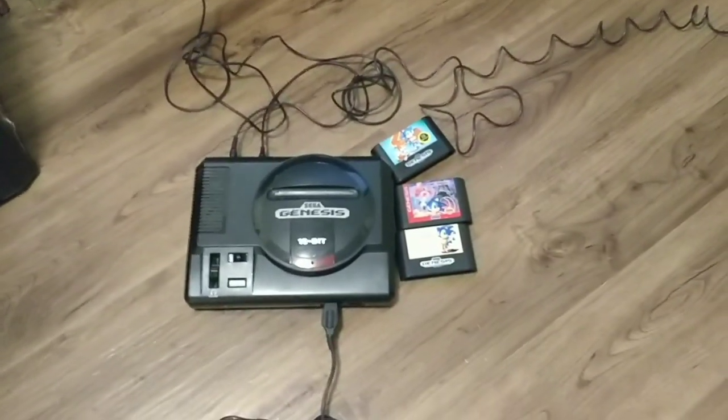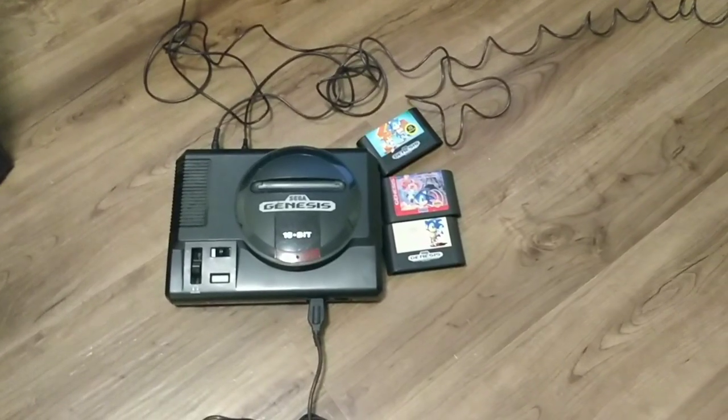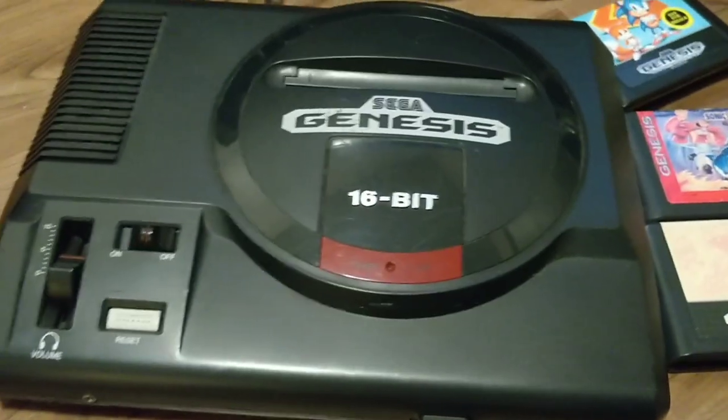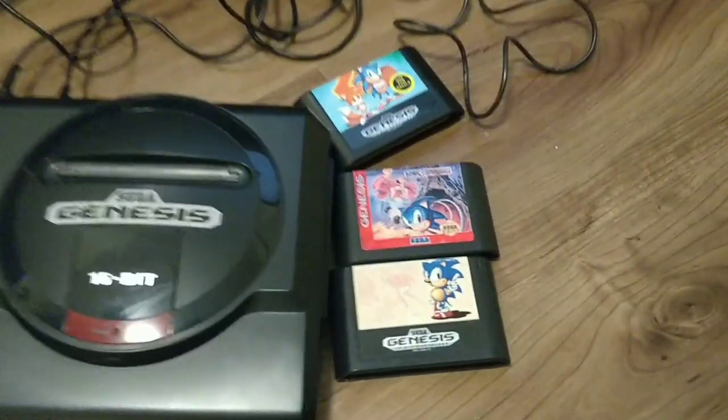Hello everybody and welcome to another one of Sean's videos. This is gonna be a follow-up on that Genesis that we unboxed that I bought on eBay. As you can see, it's right here. It came with a controller and some ridiculously long hookup cables, simply because I guess you needed to sit further away from your TV back then or something.